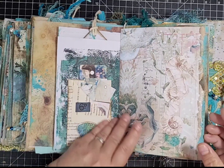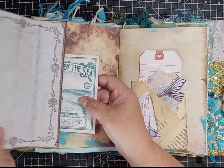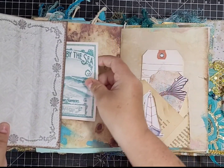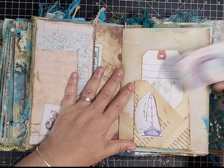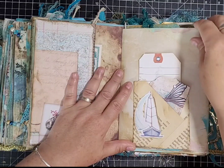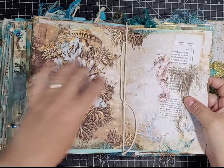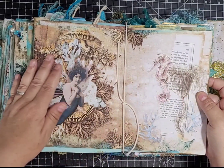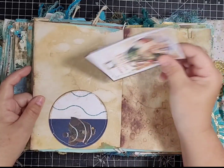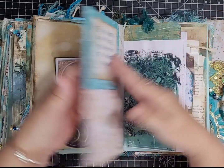A kit page and then another flip-out — you can journal on both sides — with a journal card that tucks in. Another little pocket we made on camera with ephemera, and we're at the center of the third signature. Turning over, there's that little pocket with a journal card, and the next page is left for journaling.